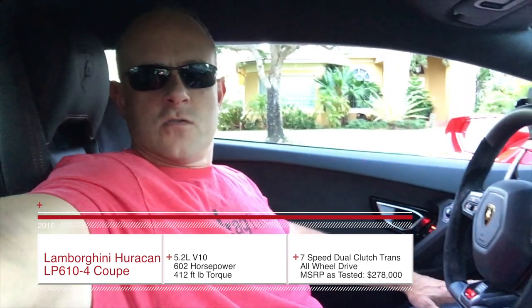Hey everybody, Brooks from Drag Times here. In this video we're going to go over how to use launch control in the Lamborghini Huracán — or as Lamborghini calls it, thrust mode. It's pretty simple. We'll do a quick run through and then we'll do a demonstration and go through the gears and show you how well this car comes off the line.